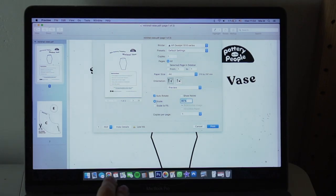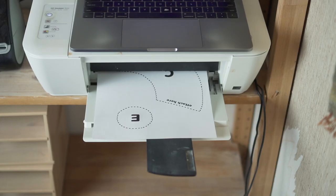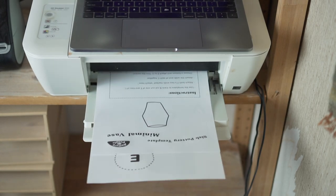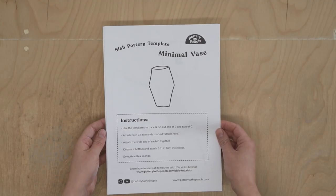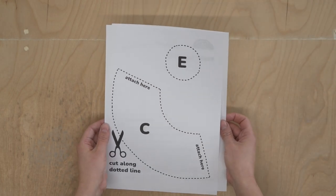For this demo I am printing at 100% scale, but these projects work at any scale, so you can size up or down your templates in your printer settings to make your finished piece larger or smaller. The templates come with a set of instructions and are a good project for those just getting started with slab building.